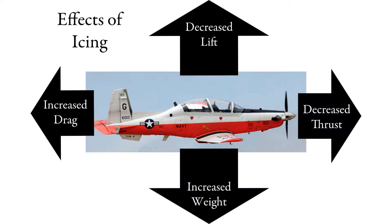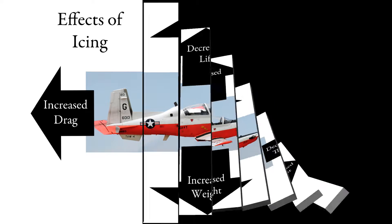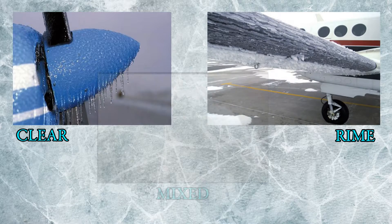In this lesson we will be discussing icing and how it pertains to aviation in general and the T-6 in specific. In aviation there are three main types of icing: clear, rime, and mixed.